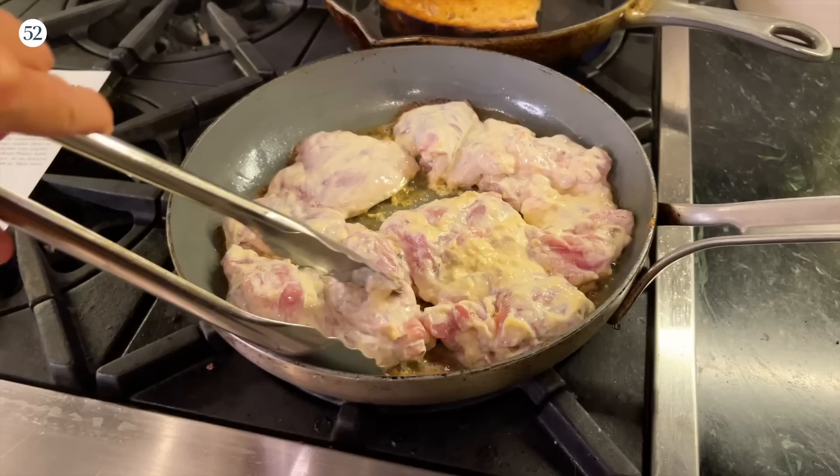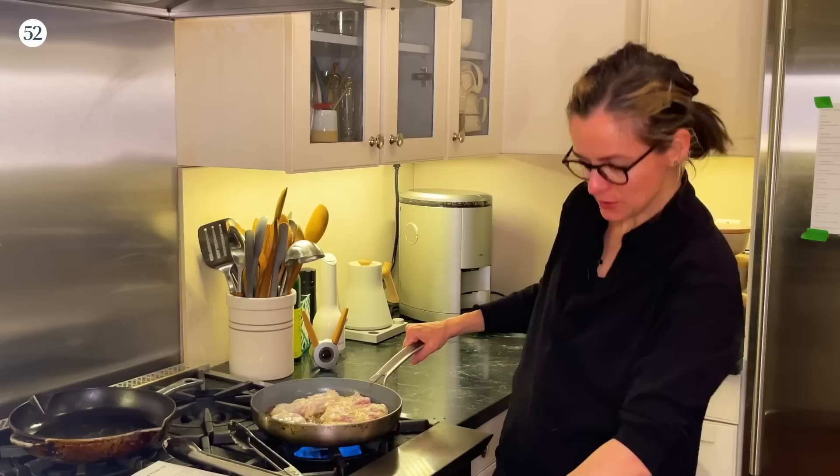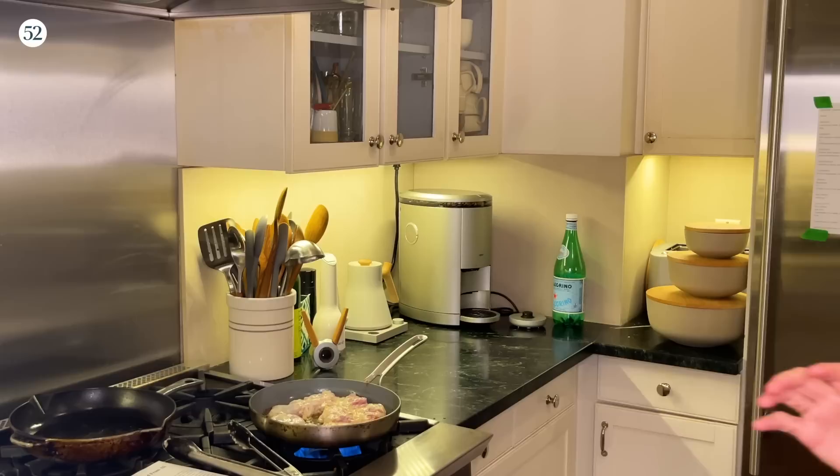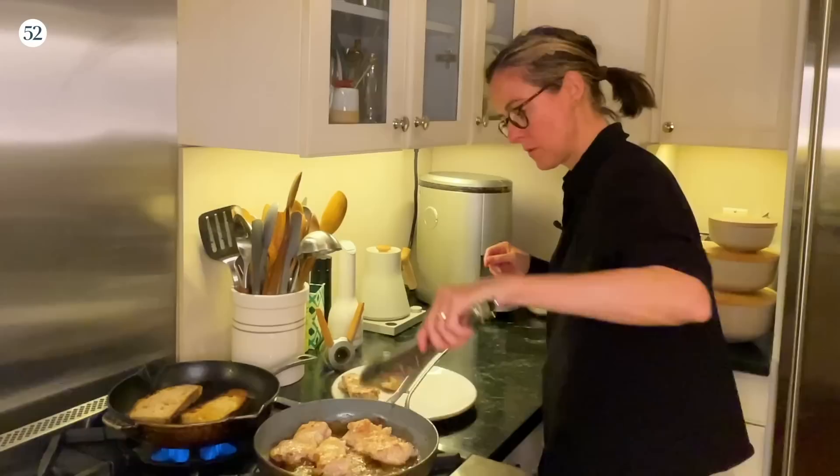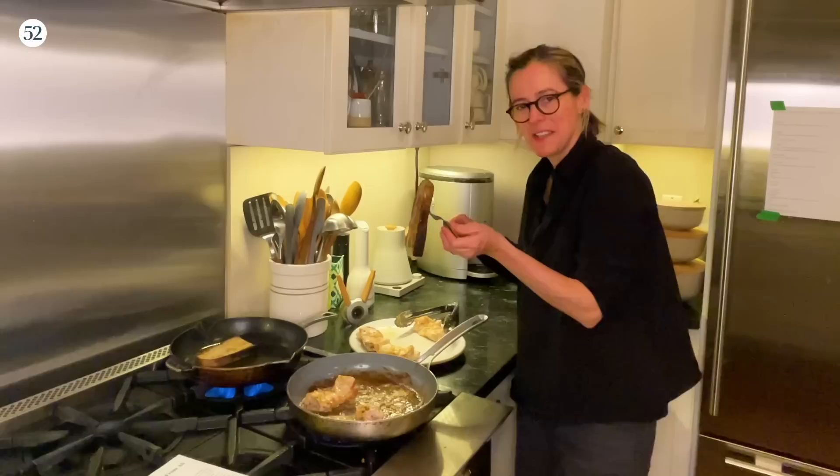The chicken is a little further along here. I had a bit of a situation — I was busy trying to video close-ups and forgot about the bread, so we might have to do the bread over, but I'm not going to torture you through that. By the way, Allie says you can do this on the grill, which would be a really nice thing to do in warmer weather. That slice is properly toasted and that one is not.